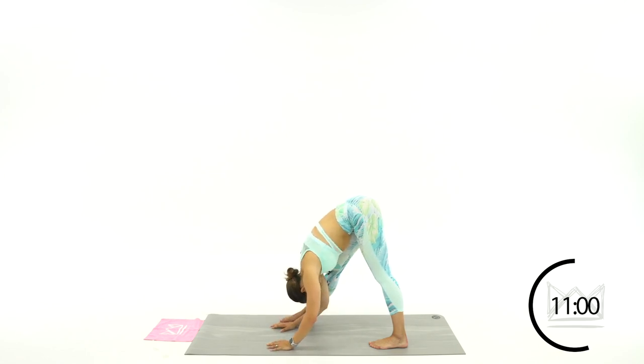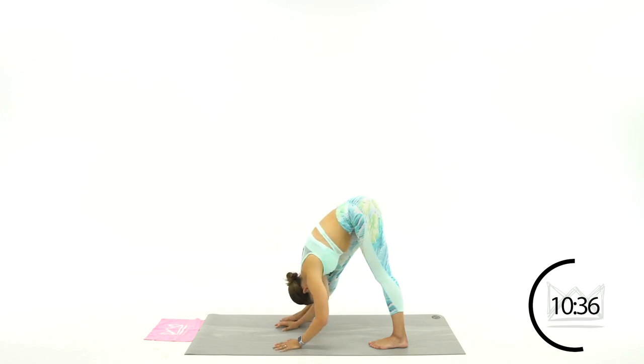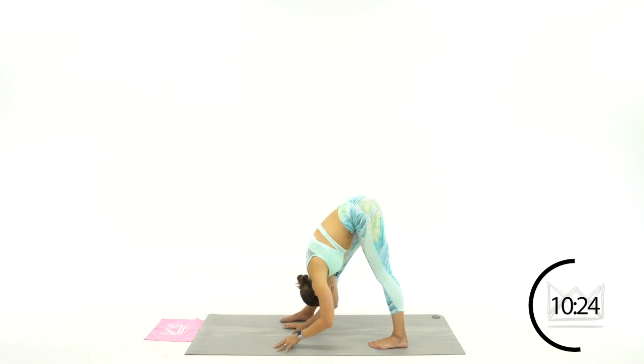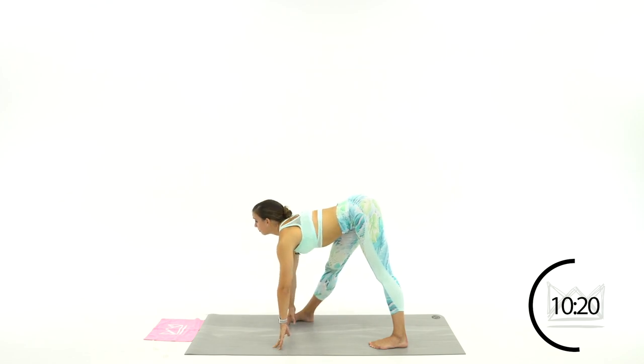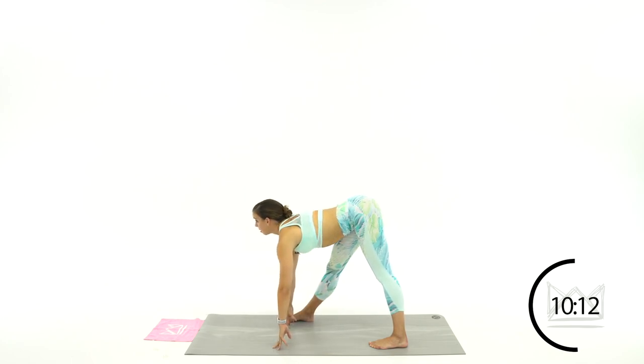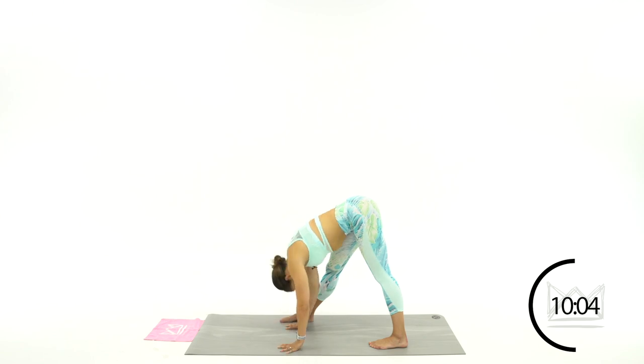Relax. Good. Let your head hang, let your back round. Keep your hands in contact with the floor so you can keep that sense of balance. Push into the floor and let's flatten your back out again — look up, push your head back. Big deep breath in, exhale, let it fold. Relax your back, relax your neck. Last one — come back up and let's flow through these. Look up, tuck your chin, relax. Flat back, look up, tuck your chin, relax. Two more — flat back, open, relax, and down. One more, and relax.